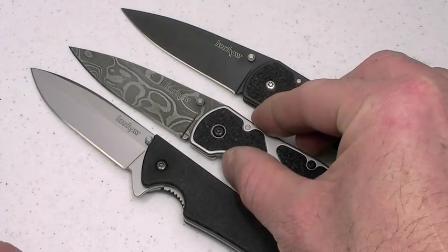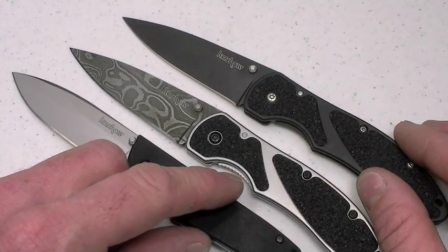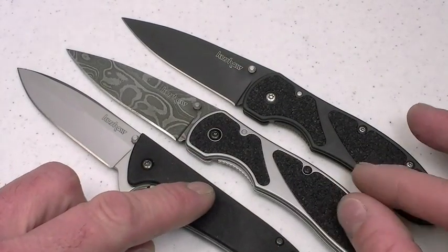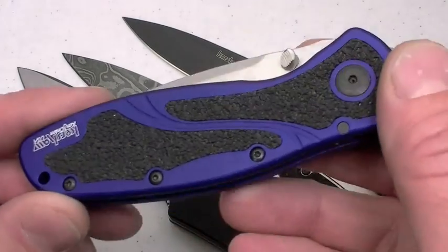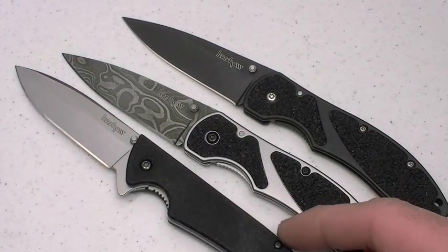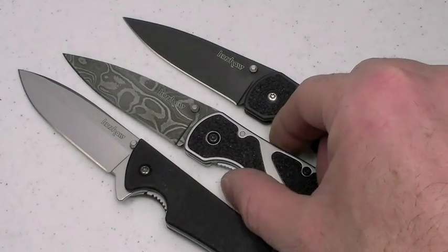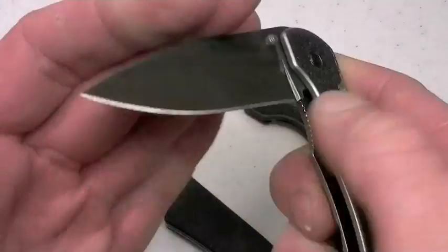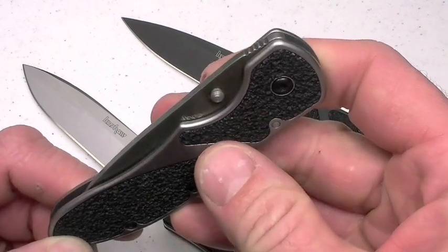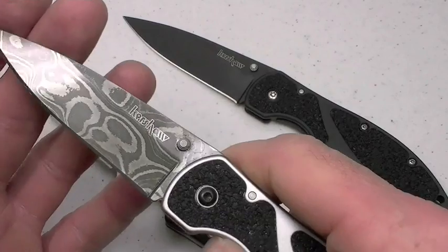You actually have three versions of the Kershaw Barrage — more may follow with different colorations and different steels. Kershaw does an outstanding job offering those varieties. That takes us to speed. Kind of getting back to the thumb stud issue — speed I think is adequate for EDC. Might be an issue with gloves on if you're wearing tactical gloves and trying to dig that thumb stud out.